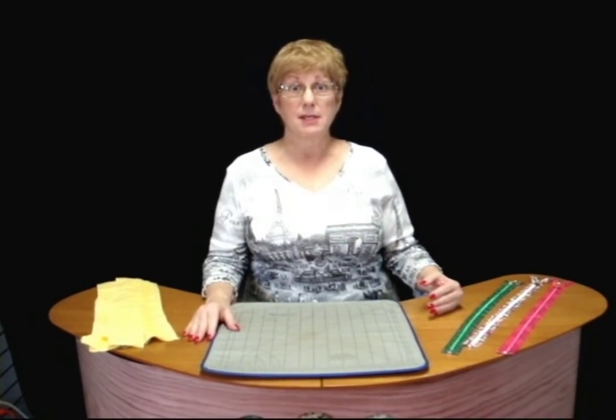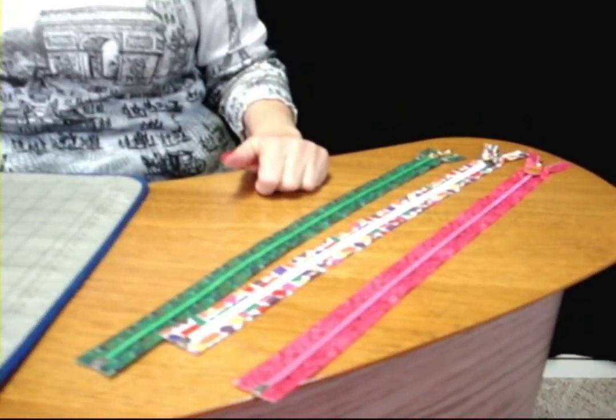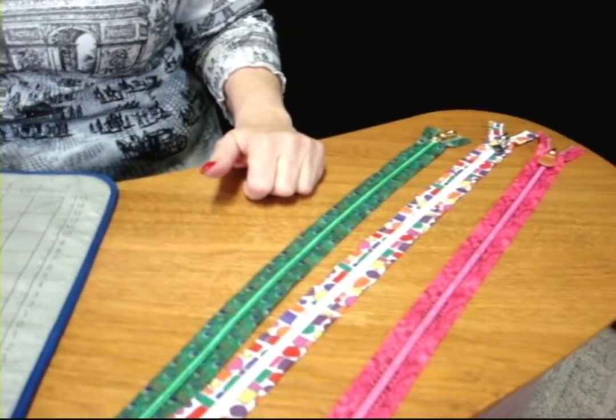Candy Cart has just introduced a new line of Lorna Decorative zippers. What's special about these zippers is that both the tape is designed to show, and many of them have teeth that are colored and interesting as well. I want to talk to you about how to install these zippers.